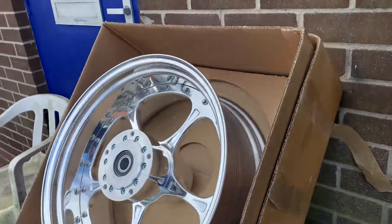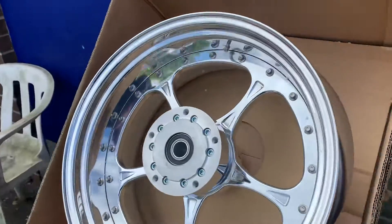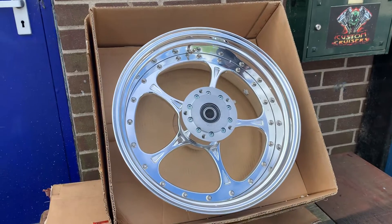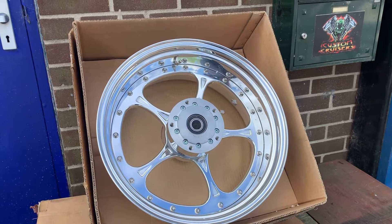This will give you the 240 back end that you want. If you buy the swingarm off the later bike, you could actually fit this wheel in an earlier bike, from what I've been told. It will also obviously fit the Breakout, and it'll fit many of the other bikes as well.